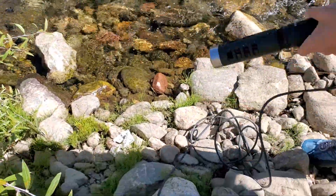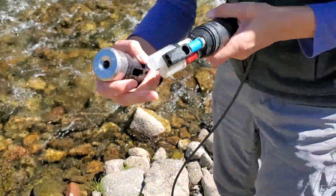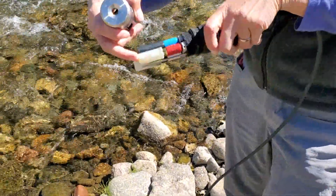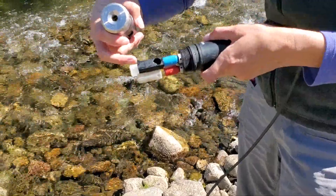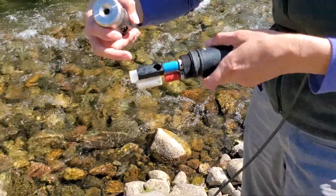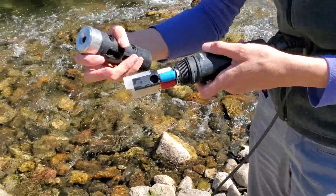If we look at the probe, it's got three probes. It's got a pH and temperature sensor. It's got a conductivity sensor, which is going to measure the electrical potential of the water, as well as a dissolved oxygen meter.